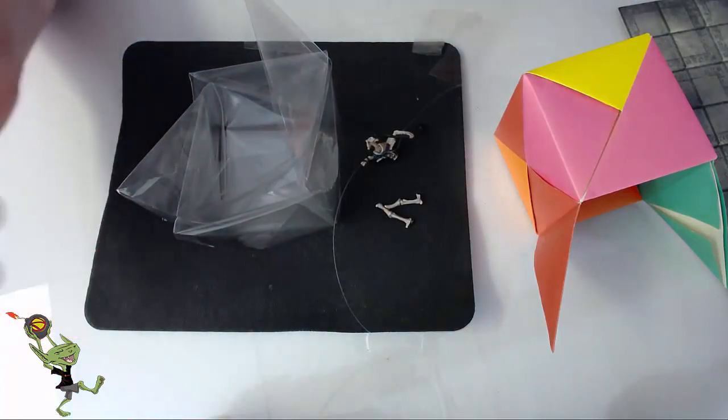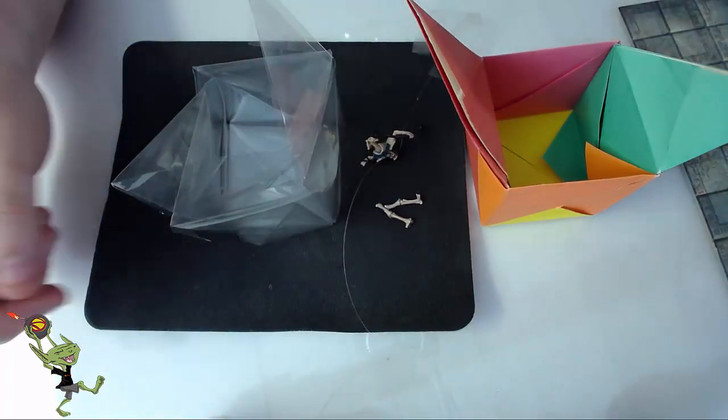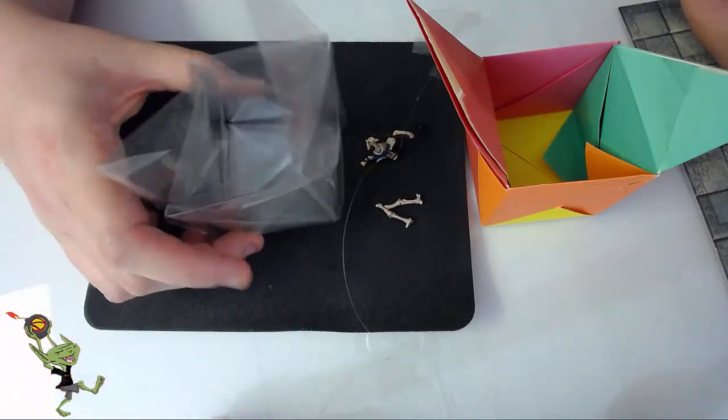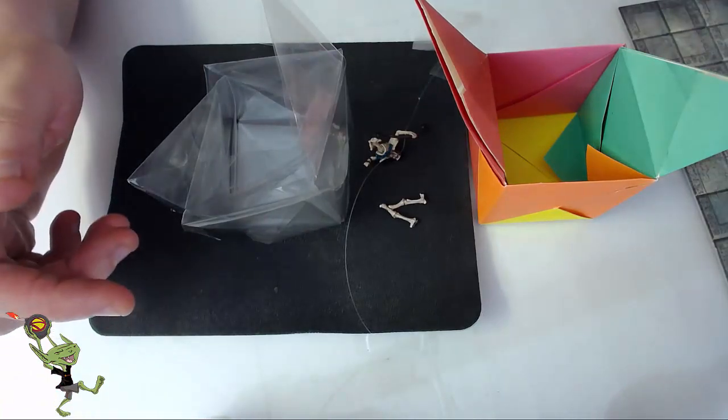It was definitely a challenge, but stick with it — it wasn't that bad. It was like your first piece of origami. This is the first time I'm using acetate as an origami piece of paper, so it was kind of difficult and rough.